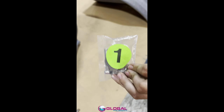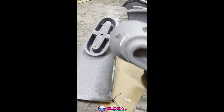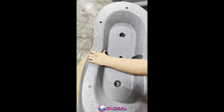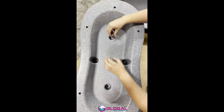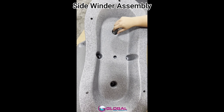The first step is to use bag one from the hardware kit to attach the lower flume to the base. Turn the lower flume upside down, laying it on a soft surface to prevent scratches. Lay the base on the flume and attach them together using four two-inch hex bolts.